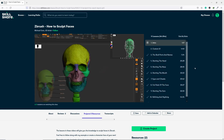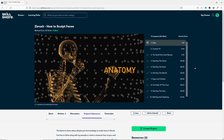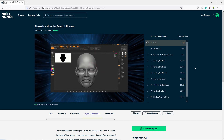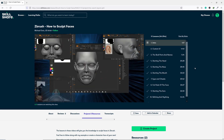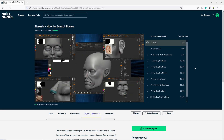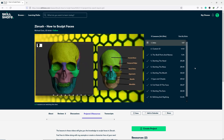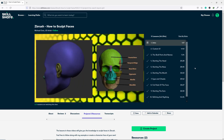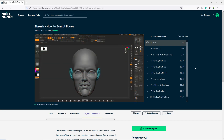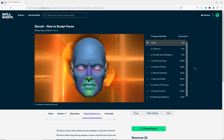So definitely join Skillshare by clicking the first link in the description below, and the first 1,000 people to use the link will get a one month free trial of Skillshare. So seriously, don't miss this one month of free membership.